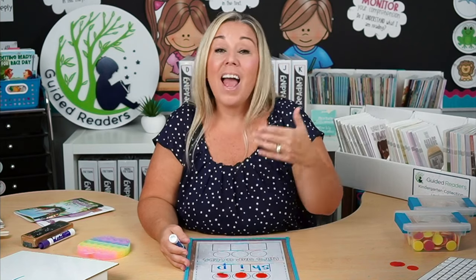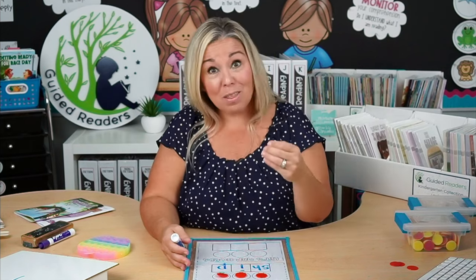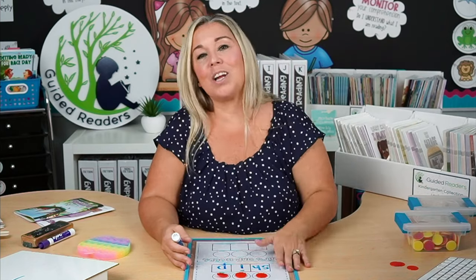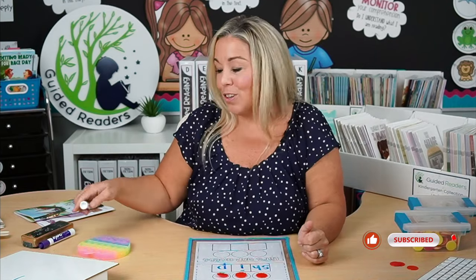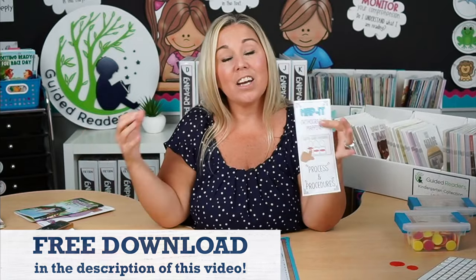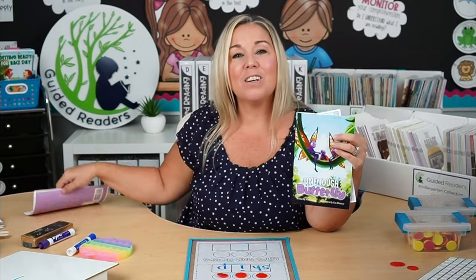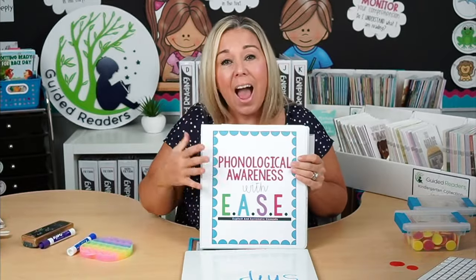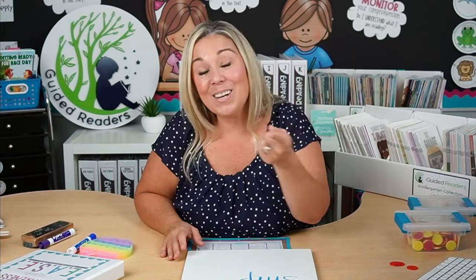I hope you can bring the strategy of orthographic mapping into your teaching and find it helpful. I definitely suggest reading David Kilpatrick's book — I think it's great, though there are parts I don't agree with. If you're new here, please subscribe and click the little bell so you're alerted when new videos go live. Leave me a comment below and let me know if you try this strategy. And don't forget — Guided Readers has all of these tools, tactics, and strategies built in, along with thousands of leveled readers, hundreds of decodable readers, and our entire Phonological Awareness with Ease program. Thank you so much for watching!